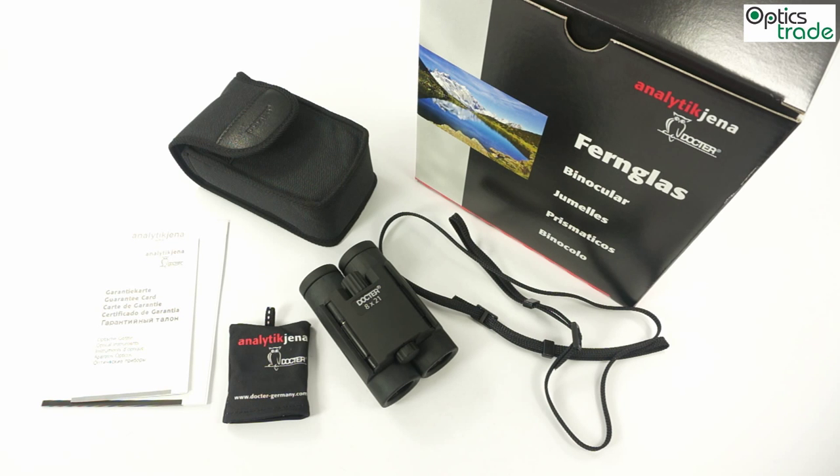Welcome to this short video review about Dr. Binoculars called Compact 8x21. As you probably know, Dr. is a company formed from a former Carl Zeiss Jena, based in Jena in Germany. This company is now part of Analytik Jena and they are still producing really fine optical instruments.